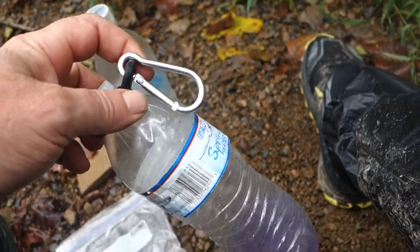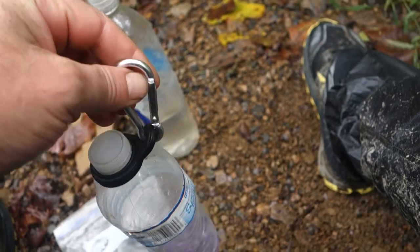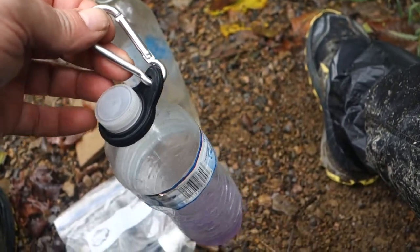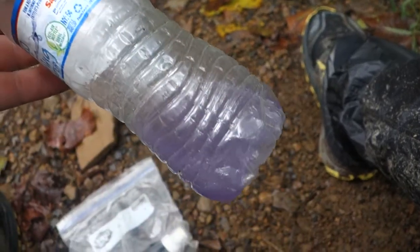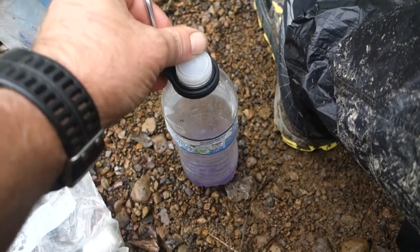I bought this bottle carrier off of Amazon — I'll put a link in the description. It weighs practically nothing. It goes around a 20-ounce water bottle and I've tried two or three different brands and it fit all of them.